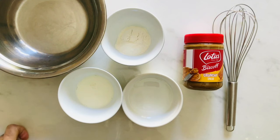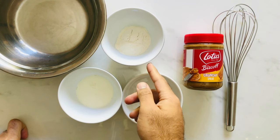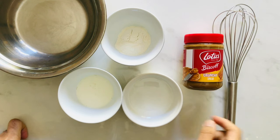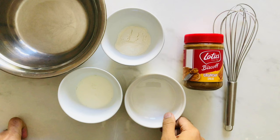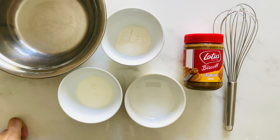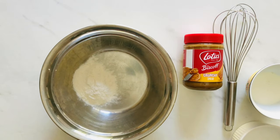To start off, we have two tablespoons of milk, two tablespoons of self-raising flour, lotus spread, a whisk, a bowl to bake it in, and a nice big bowl to mix it in. I'm going to add my flour to the big metal bowl.